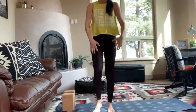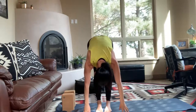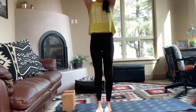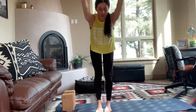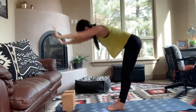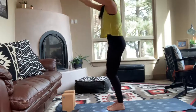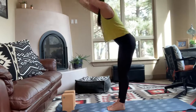We'll start with some forward folds and big extensions up. As you exhale, fold, tuck the belly in, tuck the chin, maybe look back at your shins or behind you. As you breathe in, sweep your arms all the way back up, reach up tall, maybe even look up, tilt the chin up a little bit. Exhale, slow again and fold. Inhale, reach up.